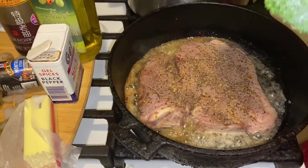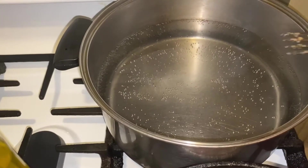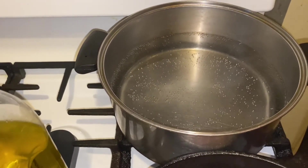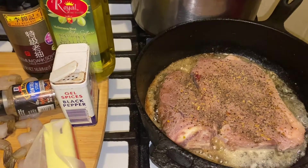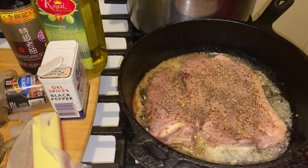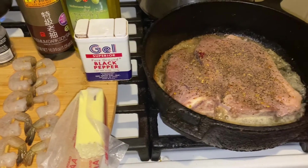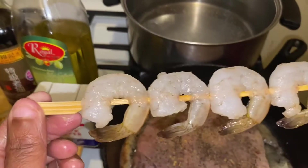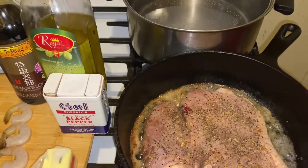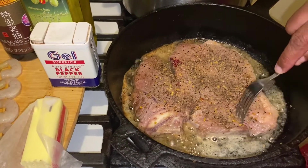Rinse off your broccoli — I got this little piece of broccoli. See this water I got boiling right here? I'm going to let it come to more of a boil, and I'm going to drop my broccoli in there along with my shrimp. Make sure nobody's allergic to anything — they can have shrimp, broccoli, and steak with rice for dinner today. When that water comes to a boil, I'm going to put my broccoli in there and also boil my shrimp.